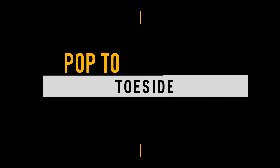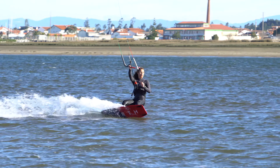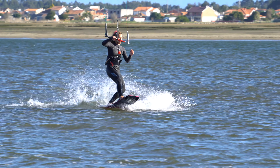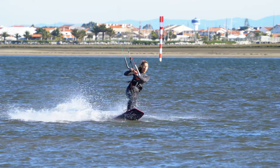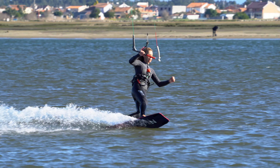This video complements the article in IKSF Mag issue 91. Pop to toe side — the most stylish way to get to toe side, popping your board off the water and switching it around once the fins are free. Perfect on flat water, but works equally well off a bit of chop. The beauty is that if you've honed your toe side, this is well within your reach.